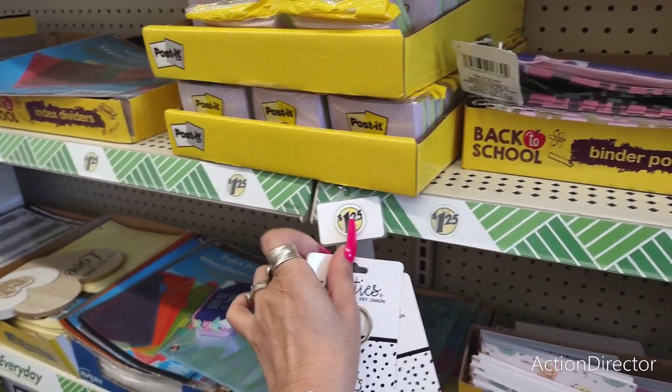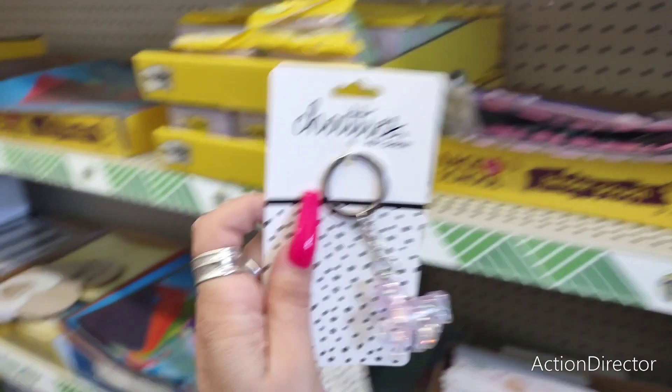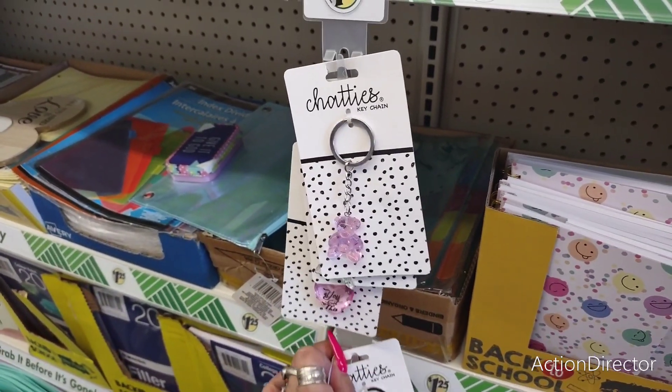It's fun stuff — put in a lunch or for the first day of school or first day of just whatever. Make it look cute when you go on vacation. This chatties thing sounds so familiar, but anyway.